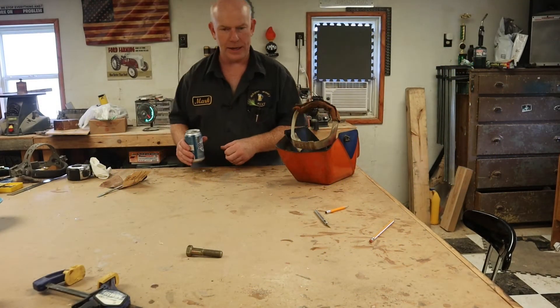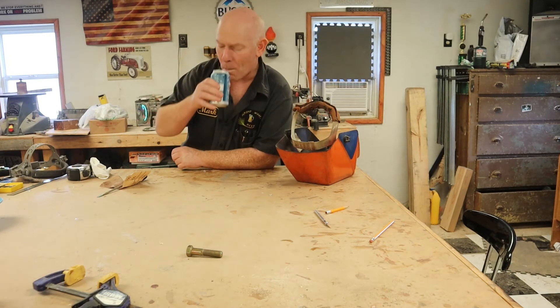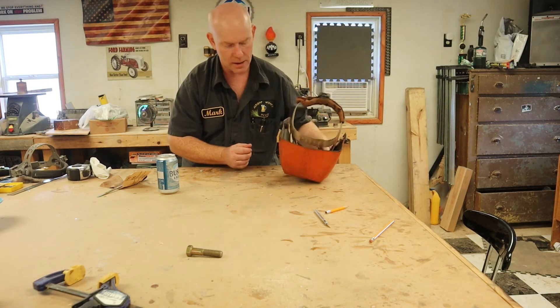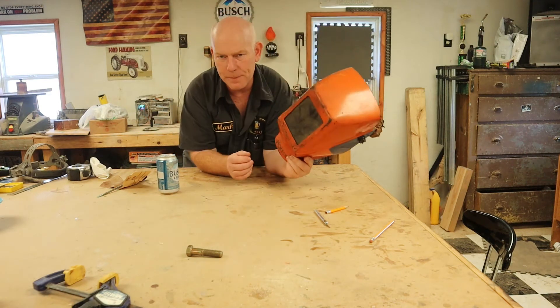Good morning, how are we doing today? Welcome back to 'All Right, What's Next.' We're gonna work on an antique welding helmet — this guy right here. It's an old Jackson model helmet.